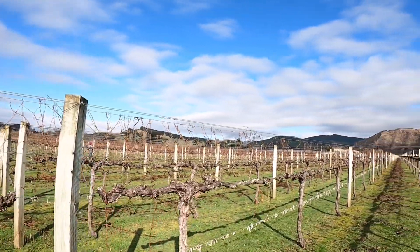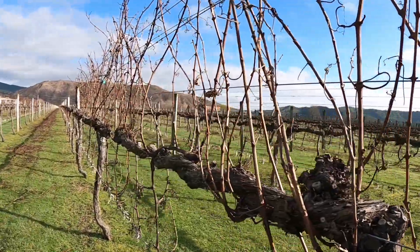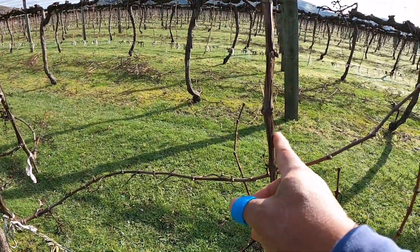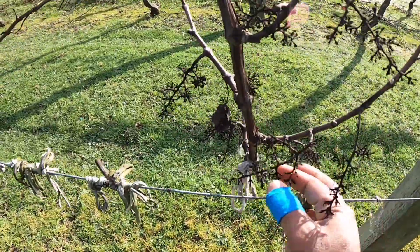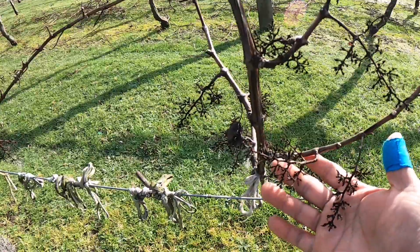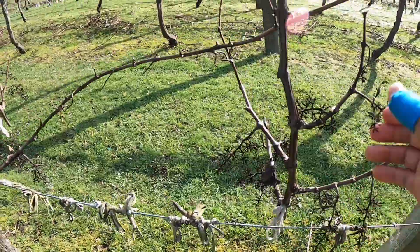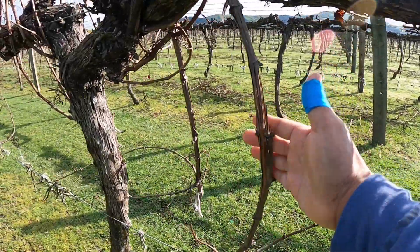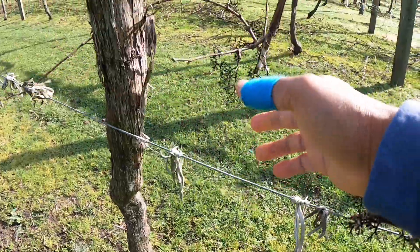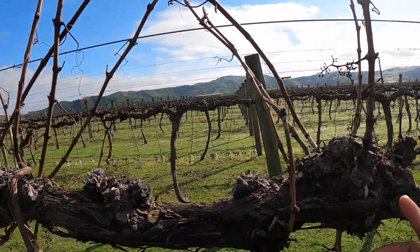Kita lihat yang belum di-pruning. Nah ini sebelahnya belum di-pruning kawan-kawan, masih banyak cabang-cabang atau ranting-rantingnya. Nah ini ranting yang lama seperti ini, dan ini buahnya di bawah seperti ini — karena kemarin petiknya juga pakai mesin. Batang-batangnya atau tangkainya tidak keambil, hanya buahnya saja, karena memang anggur ini untuk dibuat minuman atau wine kawan-kawan. Ini ranting pembuahan satu, dua, dan tiga. Buahnya hanya di bawah saja. Banyak juga ranting-ranting ke atas, tapi ini nanti dibuang semua teman-teman, hanya diambil yang ke bawah saja, ditarik.